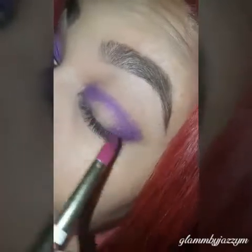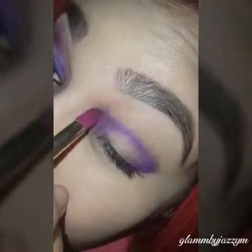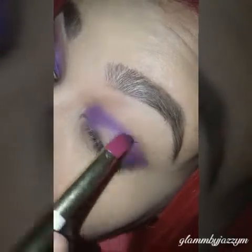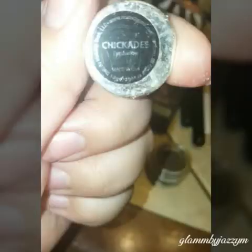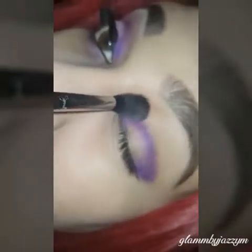I just keep going back and packing on more colors so that it looks more vibrant. Now I'm going to go in with Makeup Geek's Chickadee, and I'm going to use an E40 brush from Sigma.